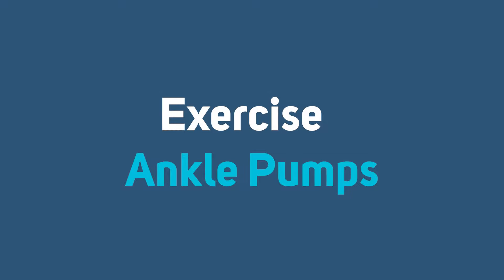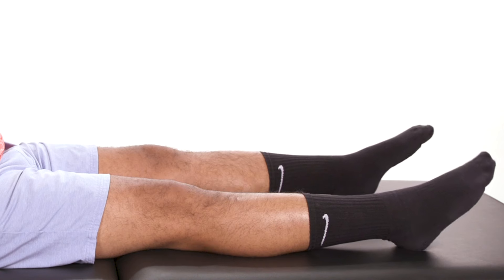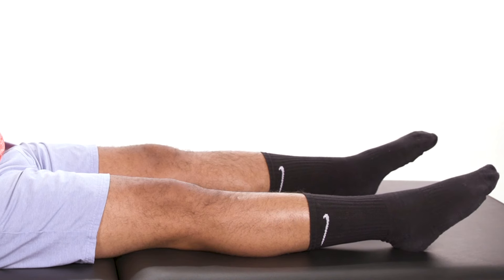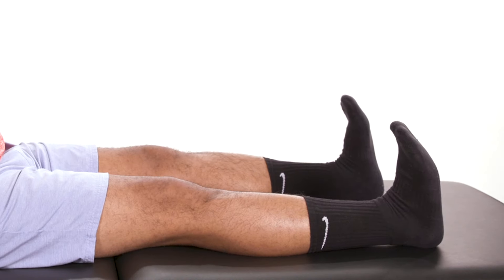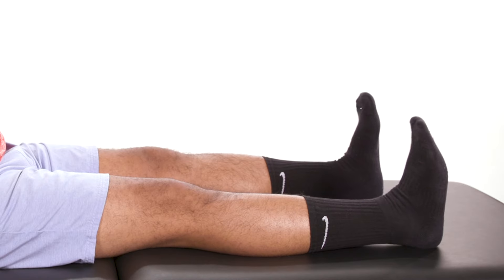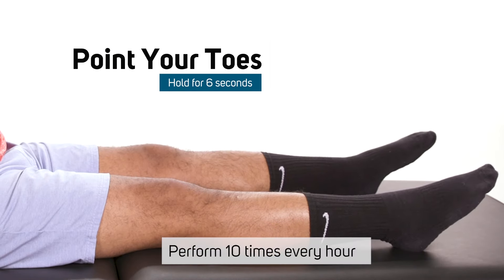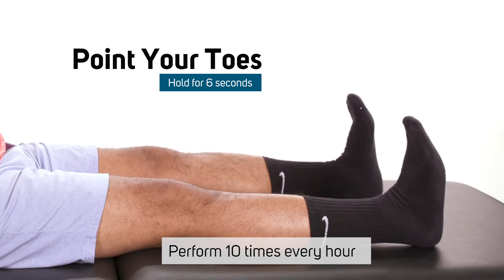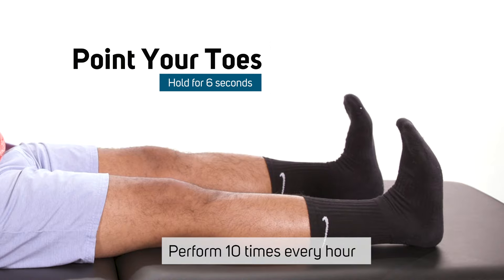Ankle pumps. The first exercise is the ankle pump. Ankle pumps is a simple exercise that can help with swelling management and prevent blood clot formation. Lie on your back and extend your legs. Point your toes and hold for six seconds, then bring the toes back as far as possible. Do 10 ankle pumps each hour to prevent blood clots.